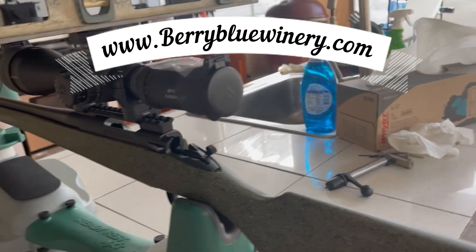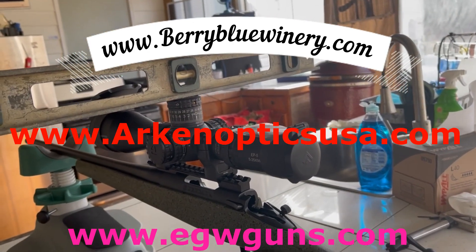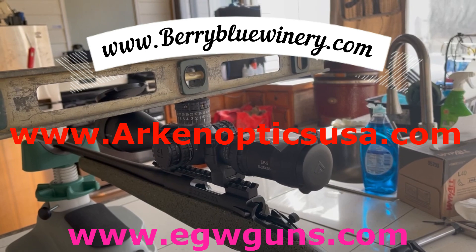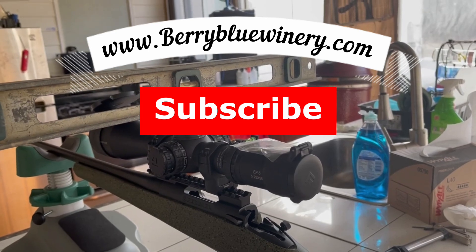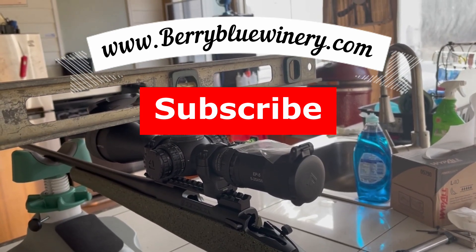Thank you for watching everyone. If you like and subscribe, I do a lot of cooking so I have cooking videos, trapping videos — I like to trap bobcats, coyotes, raccoons, and possums. I also make a lot of homemade wine so I have a lot of wine videos coming soon.